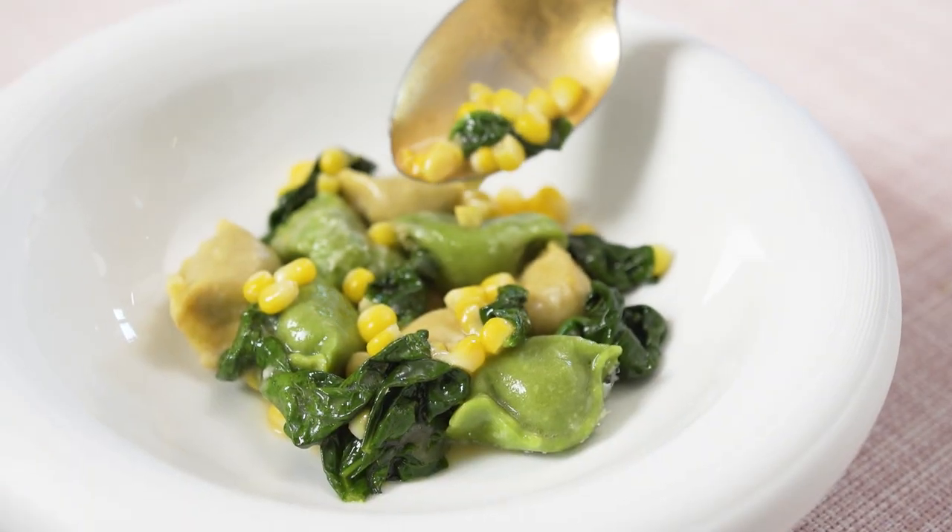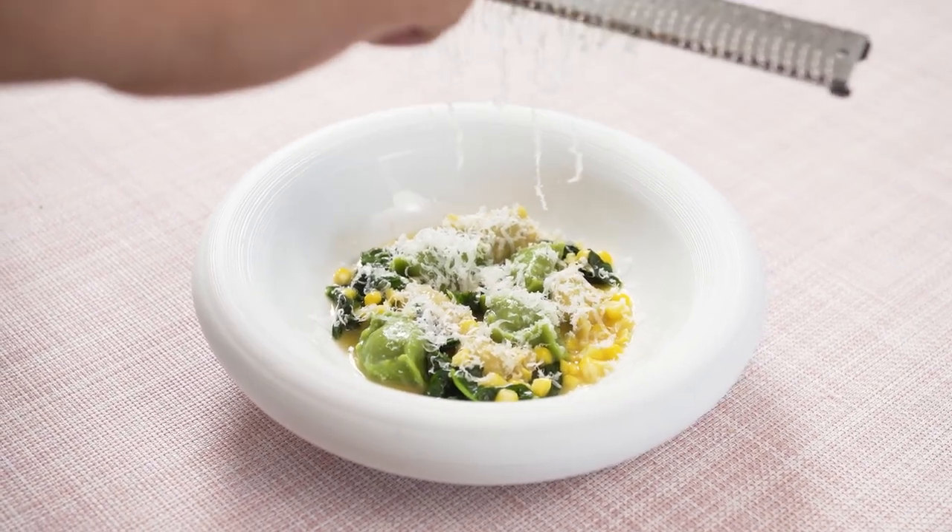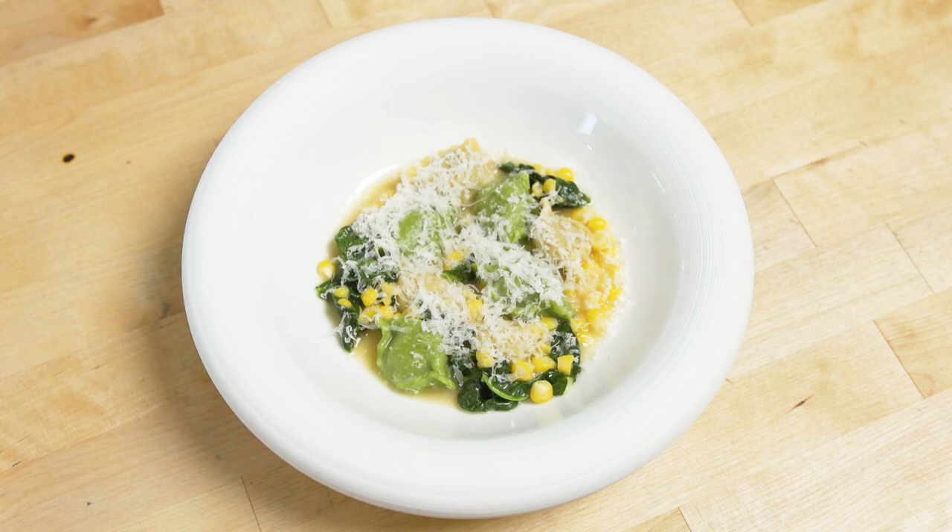So lamb works extremely well with Italian dishes because of its rich flavor and versatility. And it's a great way to use these less utilized cuts, yet they're so flavorful.